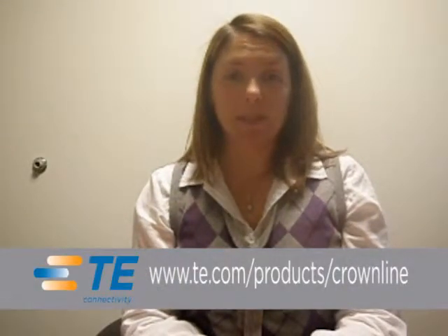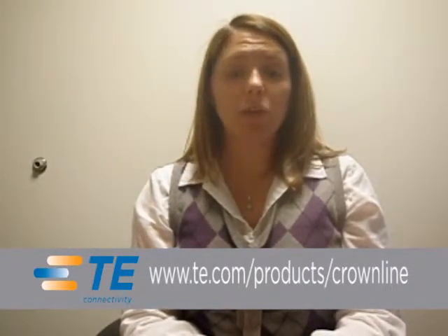Ben, thanks, that was great. The Crownline system sure does look easily configurable, and I love that it uses the existing RapidLock product lines. For more information on the Crownline Power Distribution System, you can visit www.te.com/products/Crownline. That's all we have time for today. Please join us next time when we bring you the next new TE Power Connector solution.